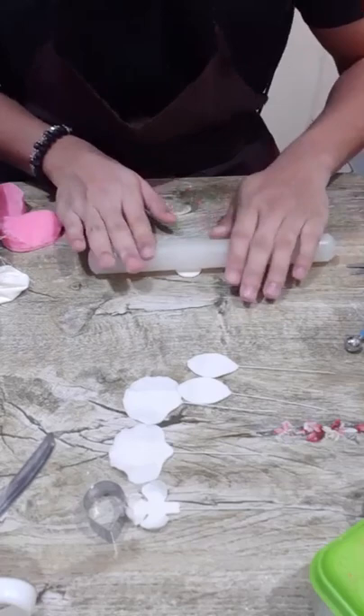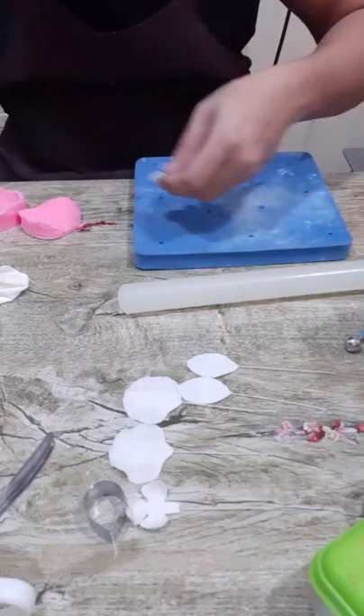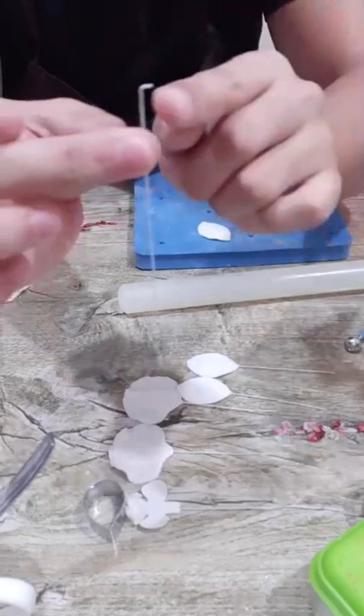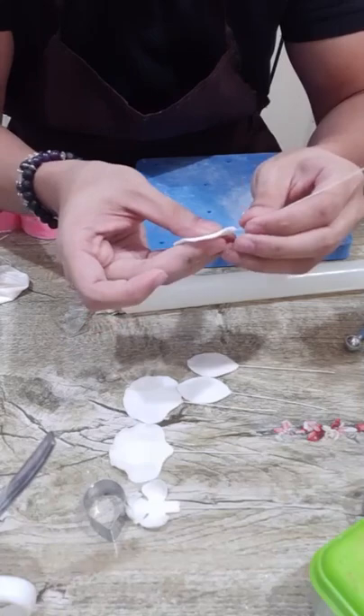We're down to our last set of sepals — gently roll, then put it on your veiner. Get wire number 28 — this is how you loop it: gently fold the end and fold it more so you'll have a loop. Then insert this into the sepal.